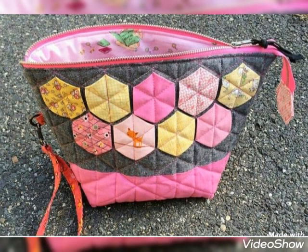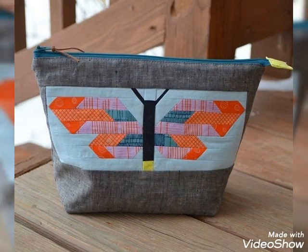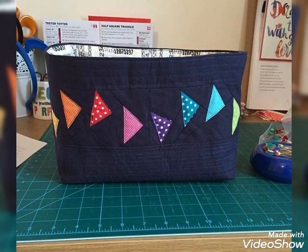Hi everyone, welcome back to my YouTube channel. Today we will be using print, different types of fabric — DIY handmade quilted artwork pouch design and idea.